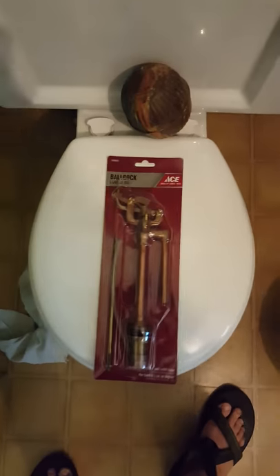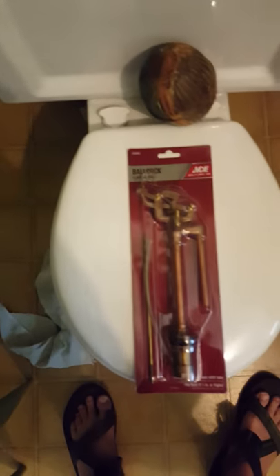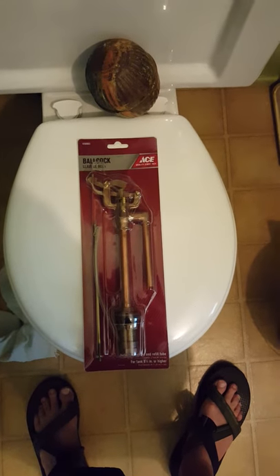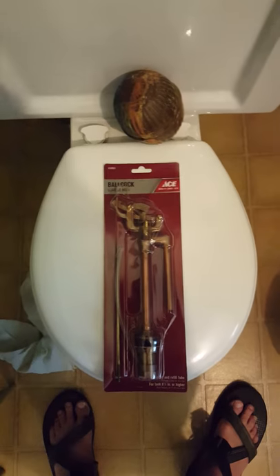Here's the replacement, almost OEM for the current one. Found that at a hardware store in Rolling Ford — Service Lumber. Unbelievable.